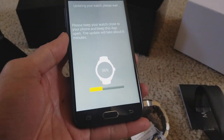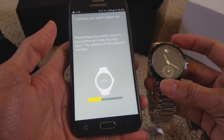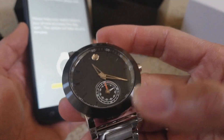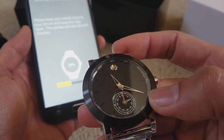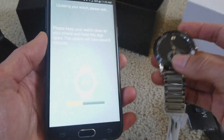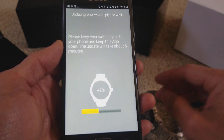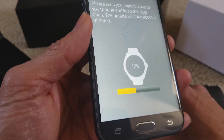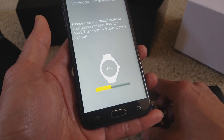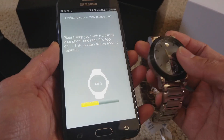Bear with me — it's at 36% and I don't know why it's taking a while to download. It seems like it's updating the software, so the watch isn't moving and stays at 11:20 — that's the time we started the update. It said six minutes, so maybe one or two more minutes, but it only shows 42%, so it might be ten minutes or more. Let's put it closer and see if it updates.